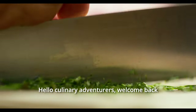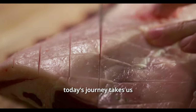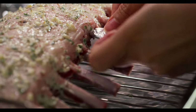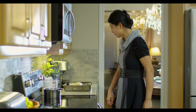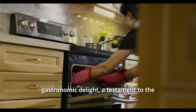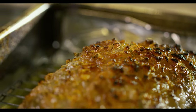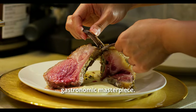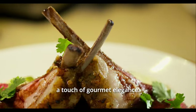Hello culinary adventurers, welcome back to my kitchen, where today's journey takes us through a gourmet transformation of a beloved classic. Paired with the rich, velvety embrace of a red wine sauce, every bite is a morsel of gastronomic delight — a testament to the harmony of fine ingredients and meticulous preparation. Join me as we elevate this classic rack of lamb into a gastronomic masterpiece, perfect for any table seeking a touch of gourmet elegance.